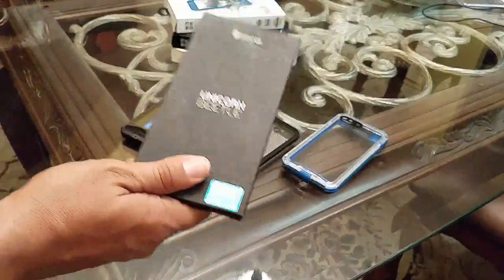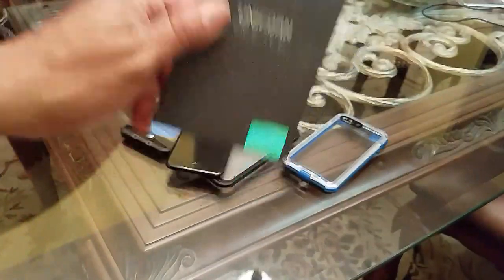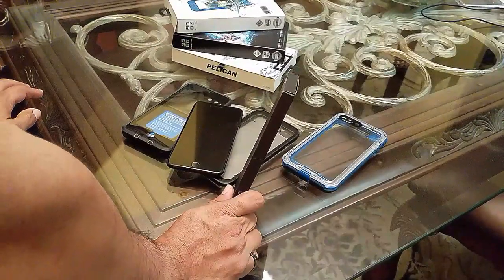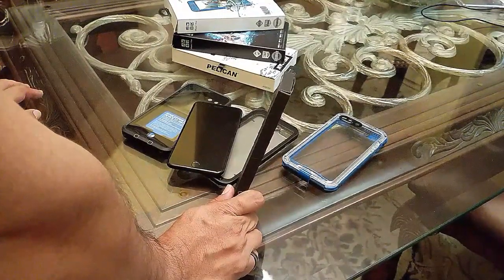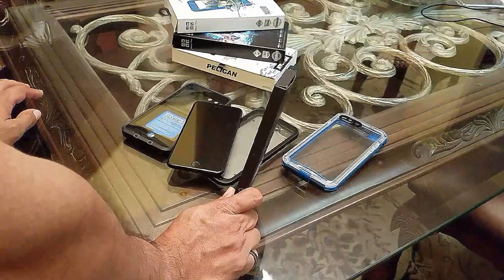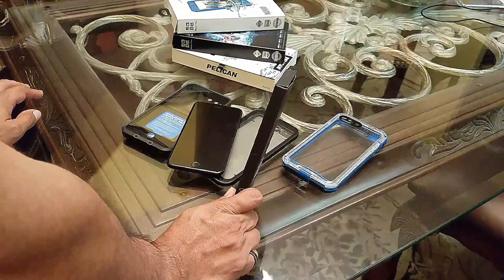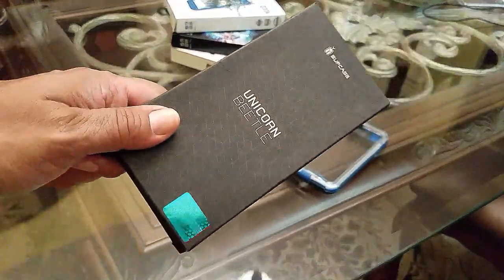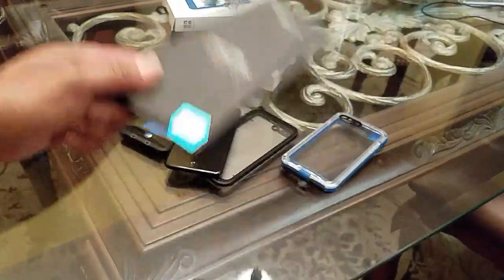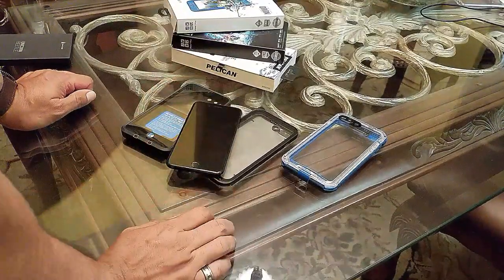I always give a free item in every competition video, and this time it's a Unicorn Beetle case. Looking through my new subscribers, I was intrigued by the name 'log home' — so whether it's Mr. or Mrs. log home, I'll be reaching out and sending you this case free of charge, just for being a subscriber.